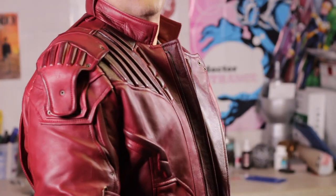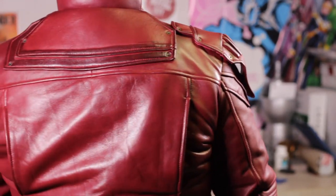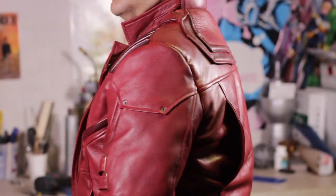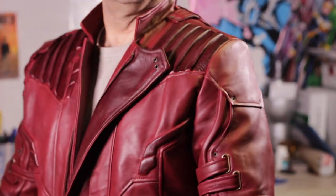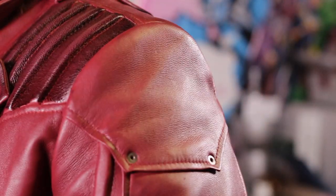It's got a nice lining. It's not too warm, so you're not going to be sweating too much on the convention floor. But overall, just a super, super jacket. If you're looking for a cosplay jacket for Star-Lord, I cannot recommend this one enough.